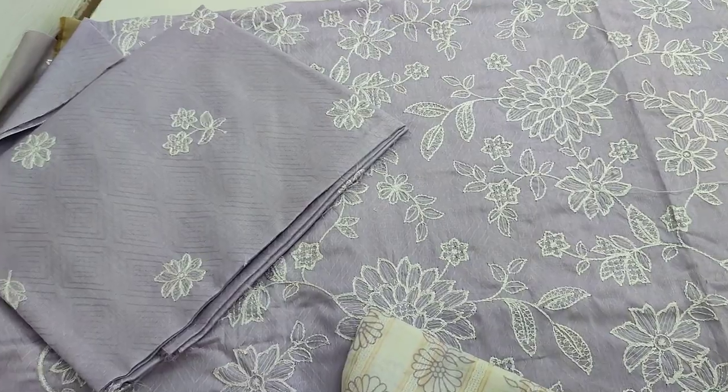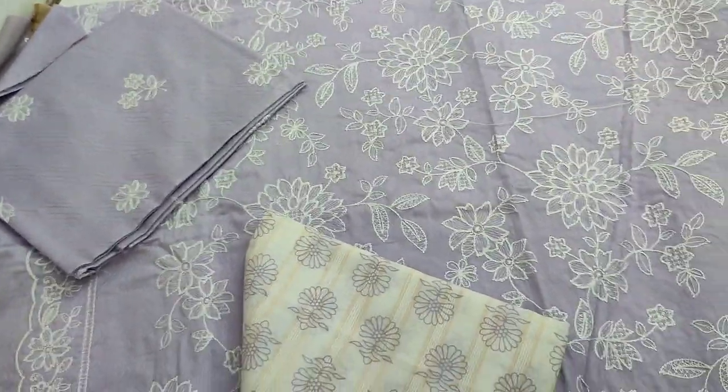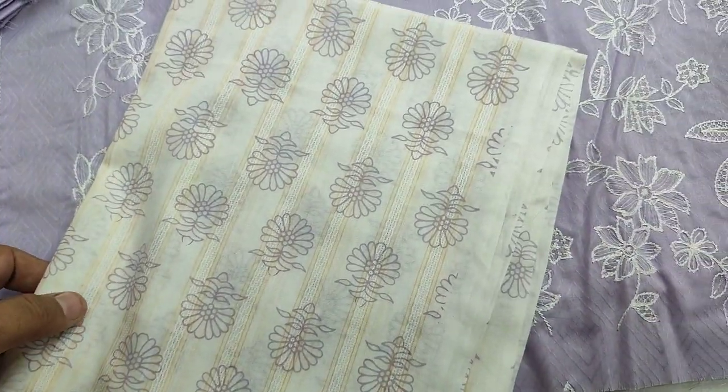This is the front. This is the backend slates fabric, self-print fabric. This is the summer lawn fabric. This is the loan fabric. Printed.